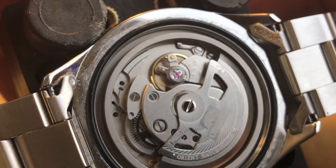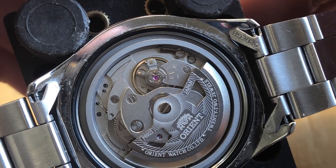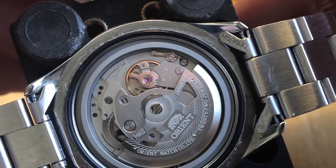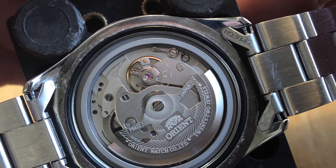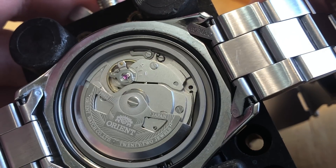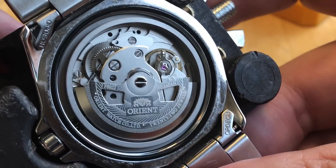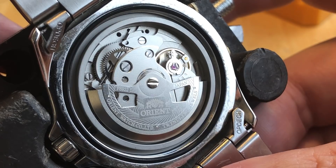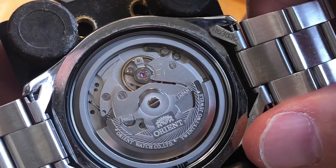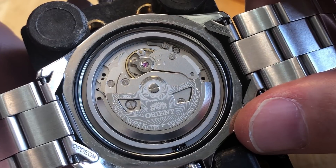This movement replaces the older 46943 movement, updated in April 2016. The older movement was less accurate, had no hacking capability, and had a quarter-sector rotor, meaning it didn't wind the main spring as fully as this one does. The accuracy of this watch is officially minus 15 to plus 25 seconds per day, but as with most Japanese watches it under-promises and over-delivers. Nonetheless, accuracy is one of the most common complaints about this watch, and the probable reason is that F6922 movements are regulated at assembly and are not inspected on a per-watch basis prior to shipping — so the movement is regulated and shipped without any testing or break-in period.